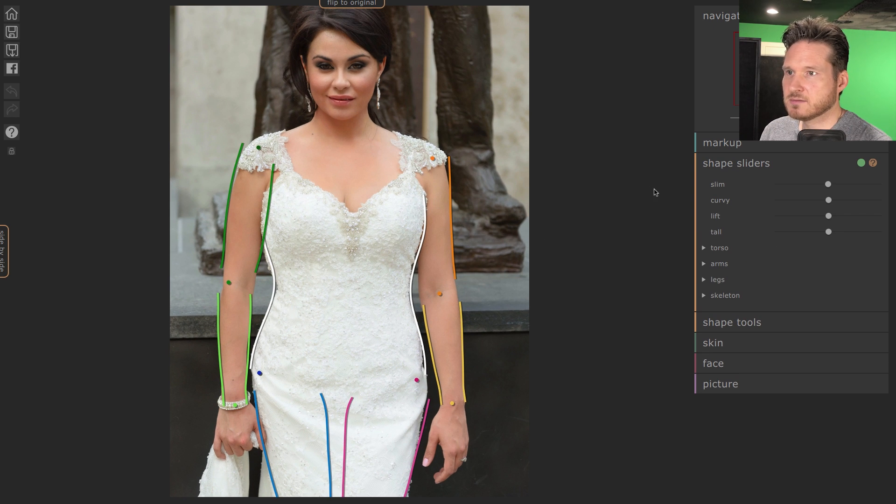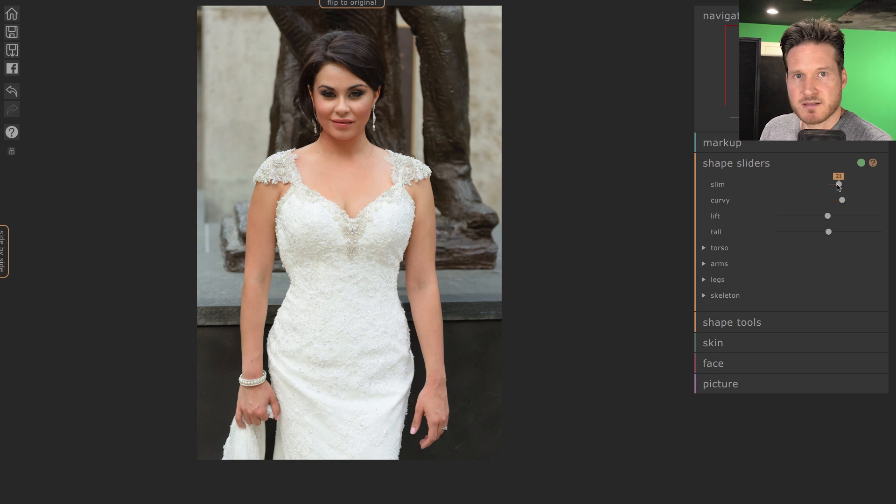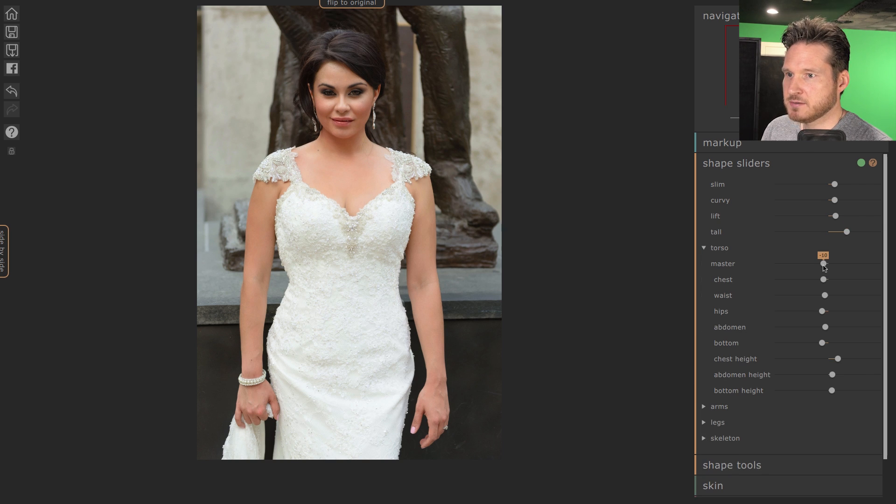Let's zoom out a little so we can see the full effect. We're going to slim down a little — see how cool that is! I'm more of a 1940s and 50s posing style: if a woman's got curves, show them. We don't want to make it look like they're straight up and down, so I'll give her a little bit of curve and bring this in just a little. Lift raises the whole torso, and Tall basically stretches. Then in Torso I like using the overall general slider so we don't have to adjust everything individually.